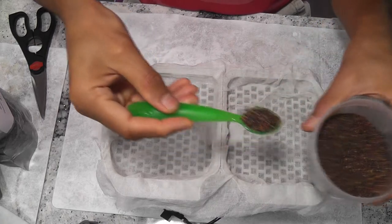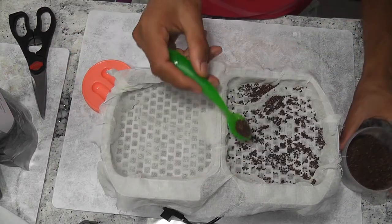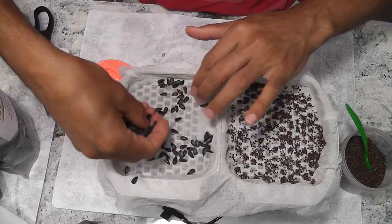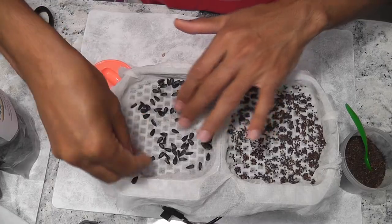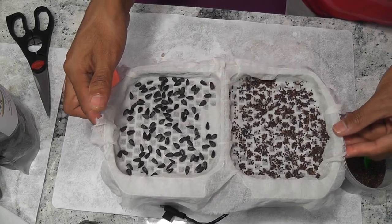Now we can add seeds. I am adding super seed mix on one side — these are super seed mix greens from AeroGarden. On the other side, I am adding sunflower seeds. I am adding water now. It's good to go.